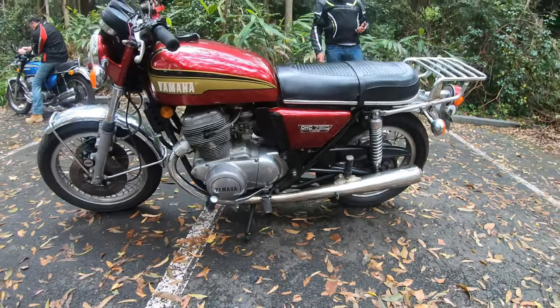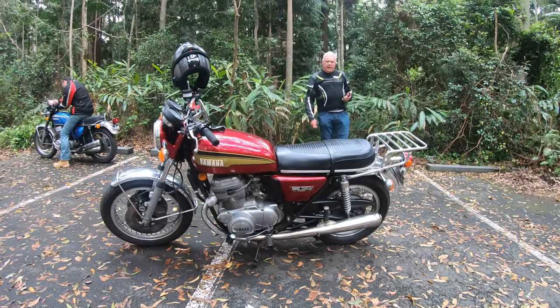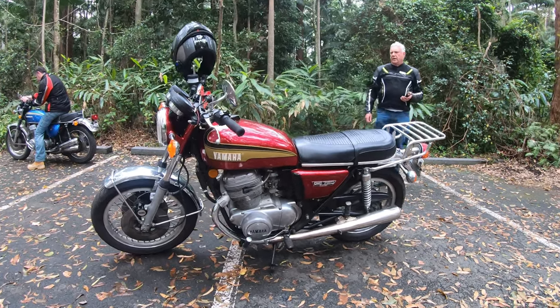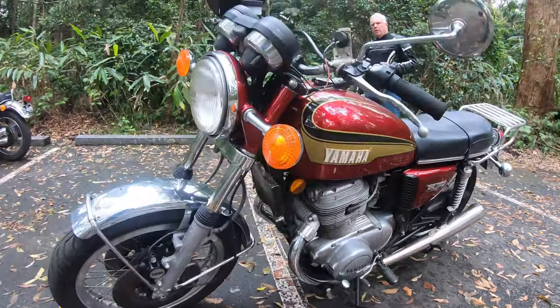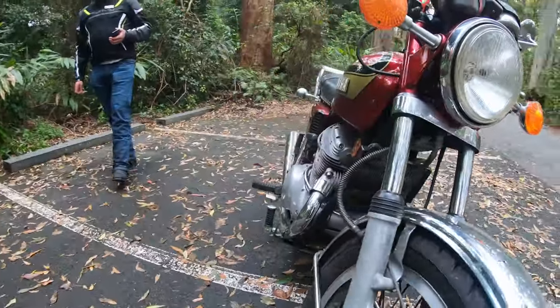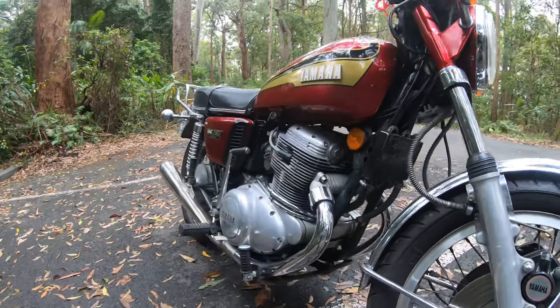They've got a counter balancer, and when Yamaha first brought them out, unfortunately because of the counter balancer, they used to throw the oil up. What used to happen is the oil wouldn't get up to the barrels and the heads, and they had a tendency to be a bit of a grenade.